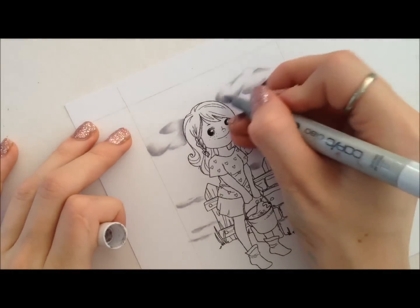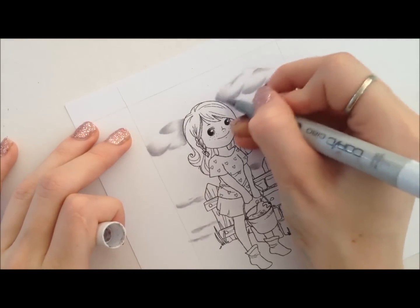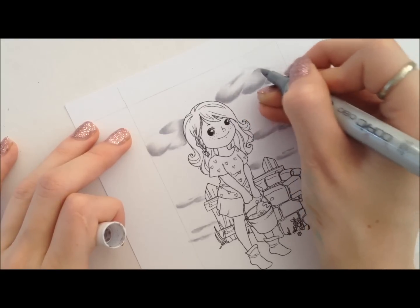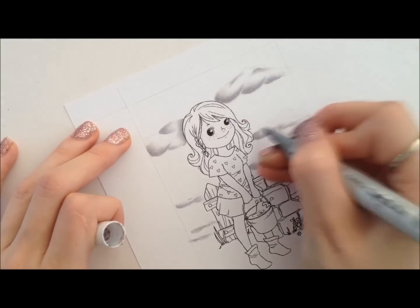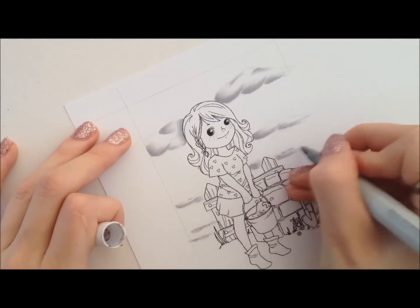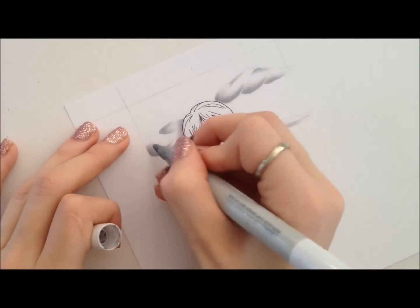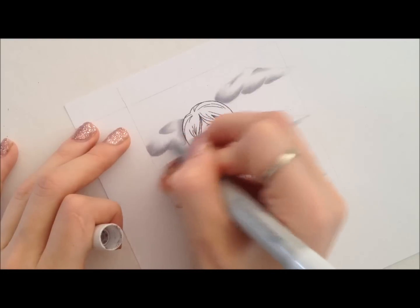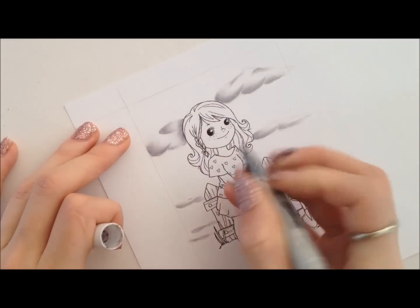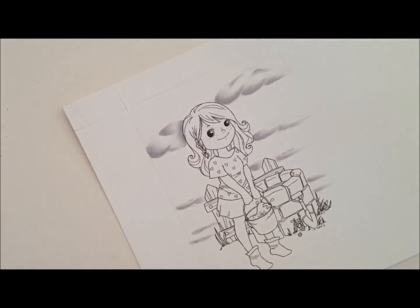Now I'm getting my C0 and blending out a little bit more, but still making sure to keep some areas of the cloud white. My C0 is almost empty so it's not really laying down much ink. I'm happy with how those clouds are for now, so I'm going to work on the sky.